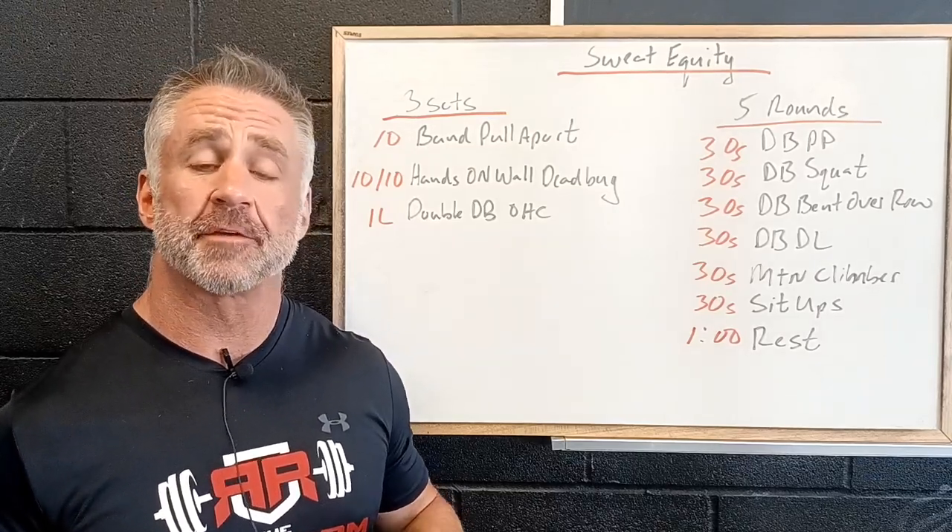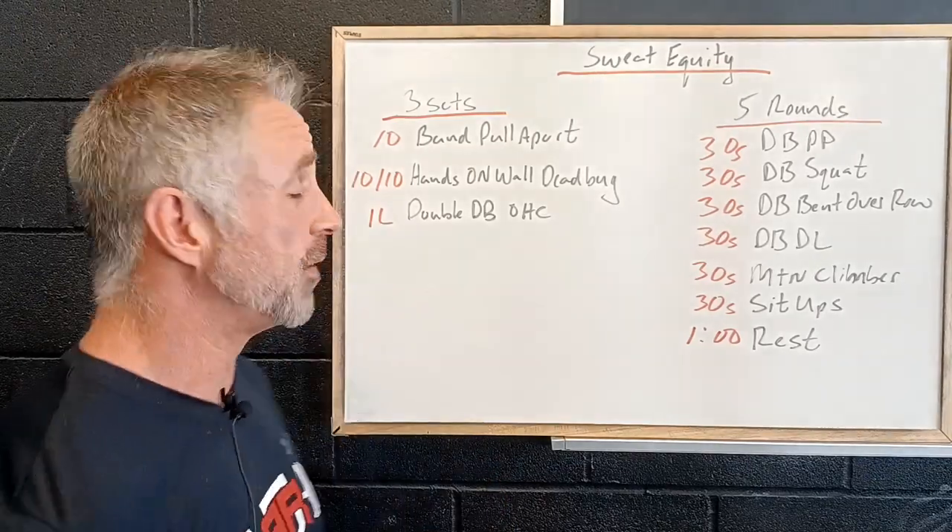For the middle of the week, we got a little bit of a shorter workout. So let's take a look and see what we have for the middle of the week.